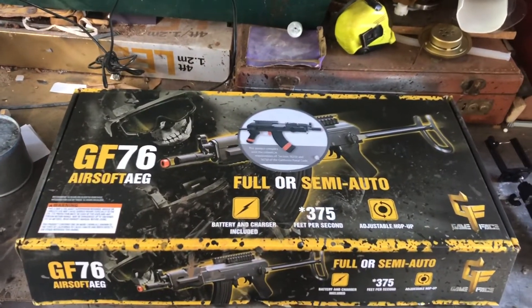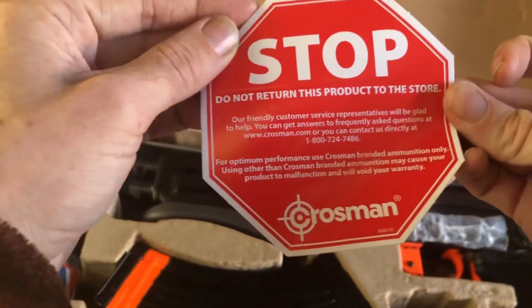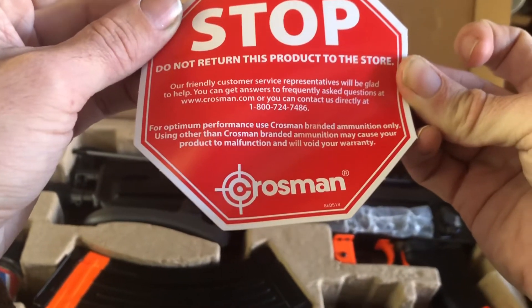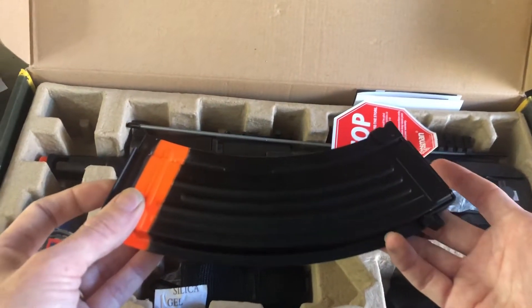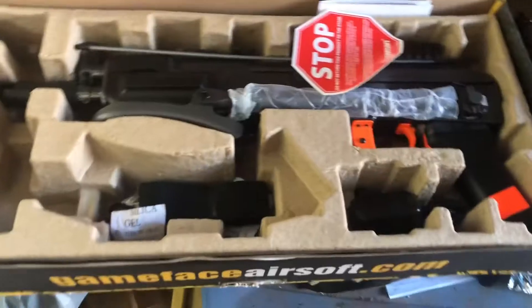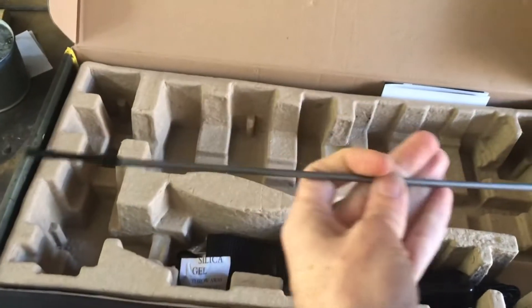Okay, GF-76. You get a manual, you get another owner's manual. It says stop, do not return this product to the store — you can contact us at www.crossmans.com. One magazine. Some BBs. And you get the gun itself, with a cleaning rod. You do not lose that.